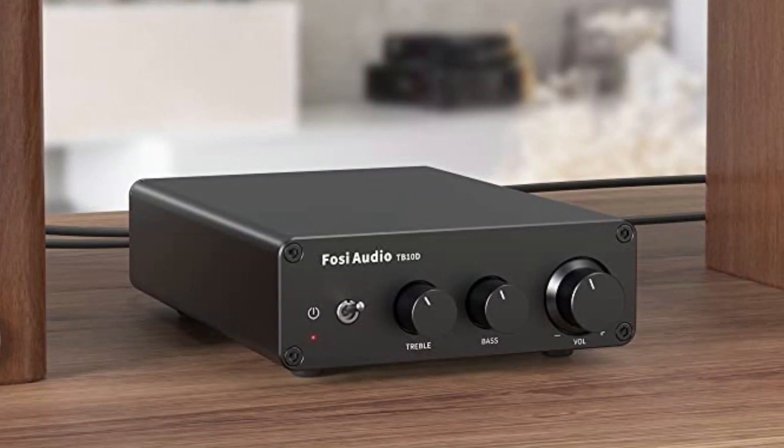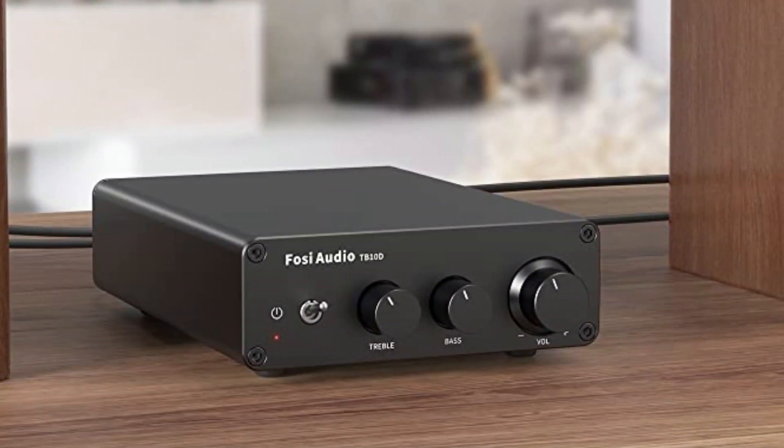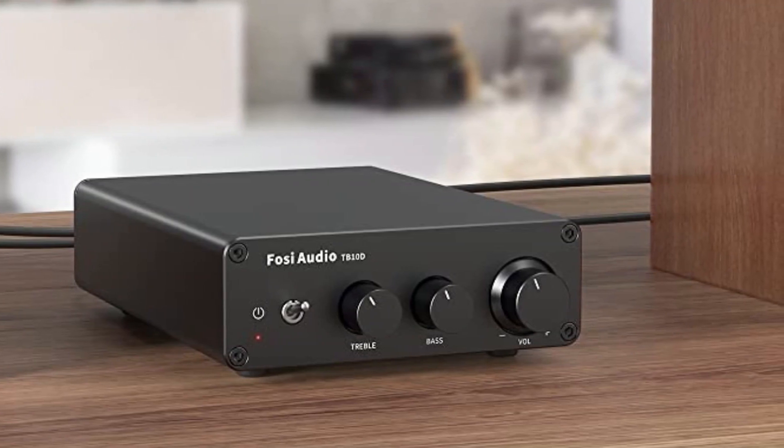With a small, clean, compact design that is practical and powerful, this wireless amplifier is built particularly for customers who seek hi-fi music.